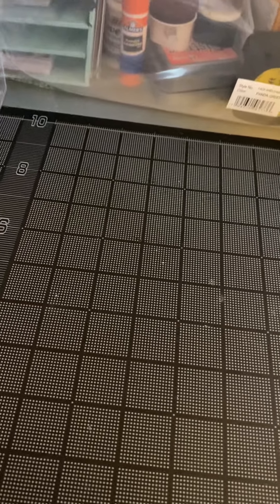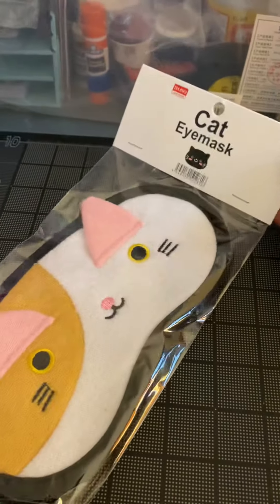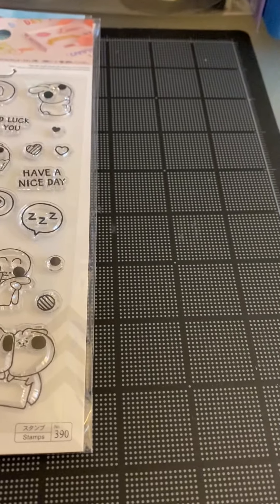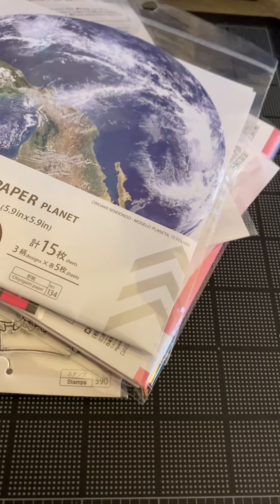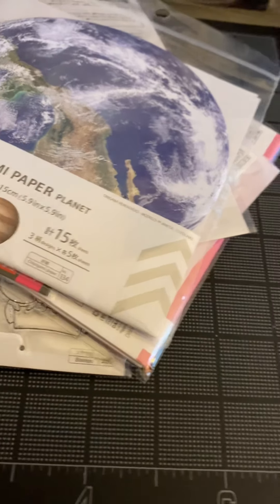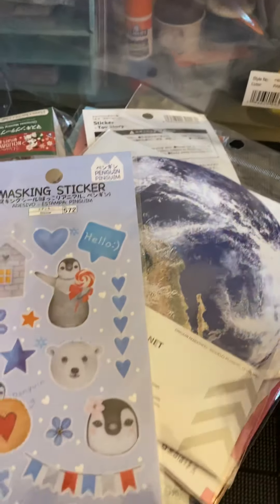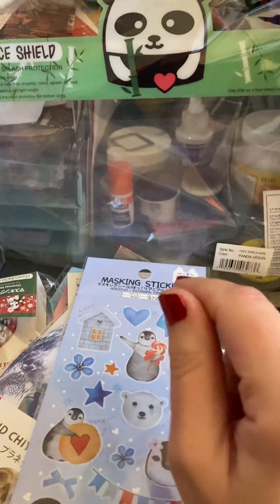My Daiso is in a very expensive part of New York, so everything's $1.99. Almost everything's $1.99, where a lot of other Daisos that I've watched in haul videos — even in California — they're $1.50. But I still think it's a great deal. I got a face shield for my daughter, because she takes singing lessons and the mask doesn't work well when you're doing singing. So finding a child-sized face shield is awesome.